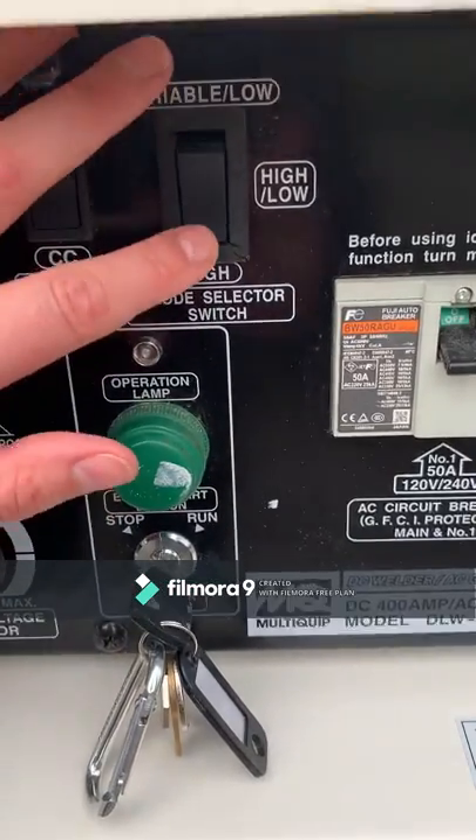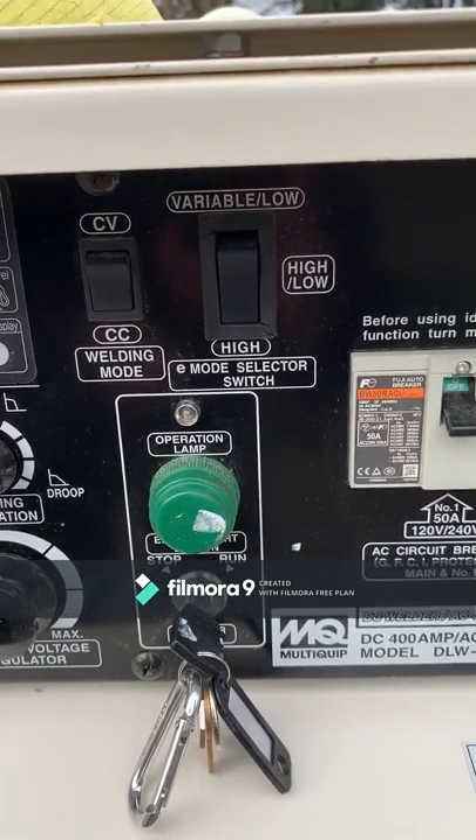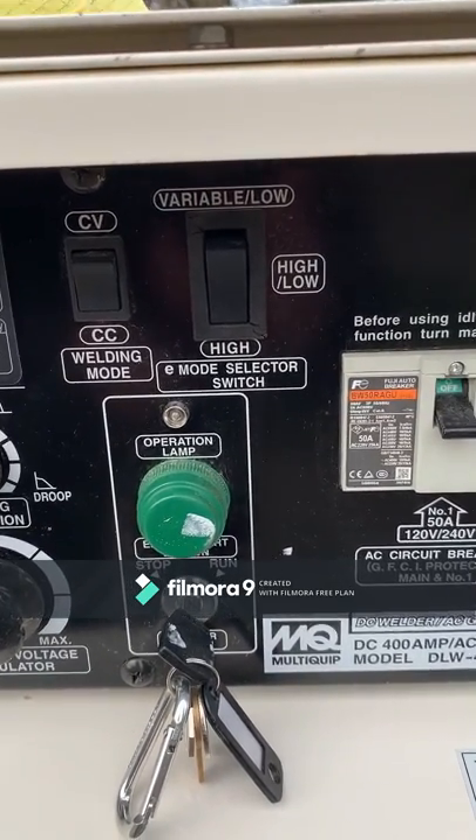If you pop the switch down here to high, the engine will just idle on high regardless of the presence of a load or not.